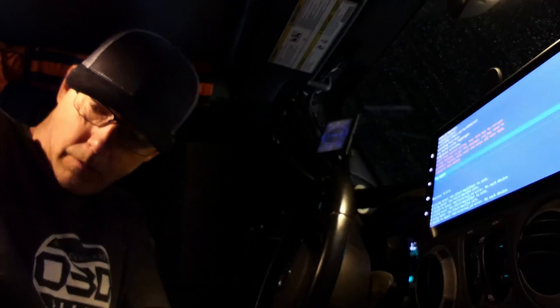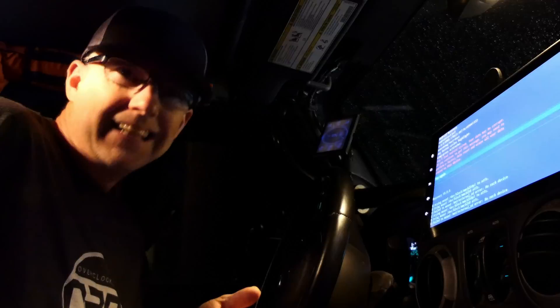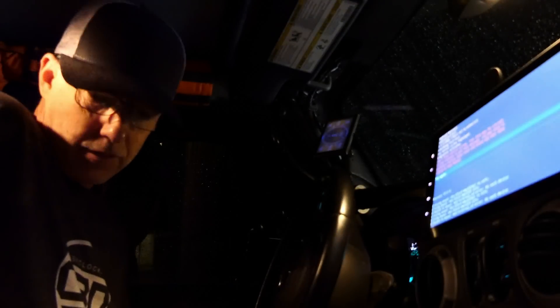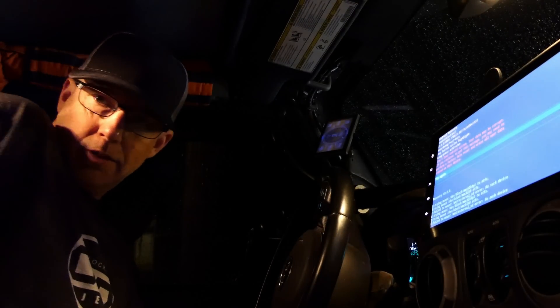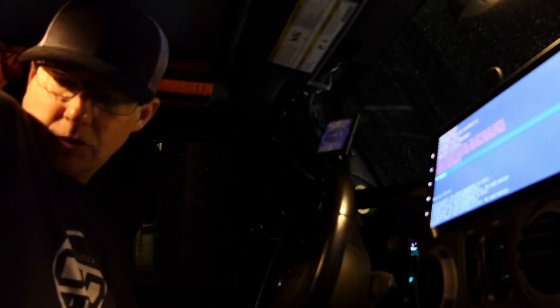I'm going to fix this problem and I'm going to do it real time, just to show you. I did a video on this previously but it was sort of after I fixed it — showing the solution. So right now what you're going to get is real-time me doing it. This is only the second time this has ever happened to me.